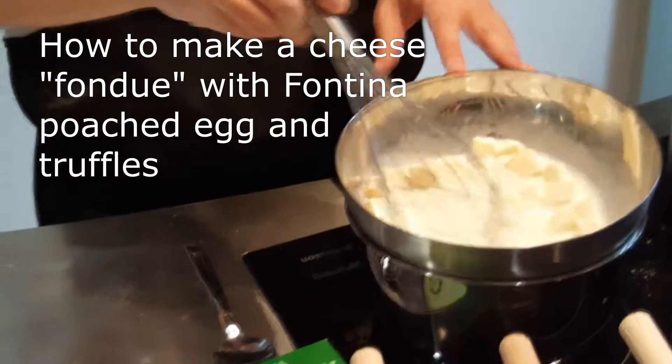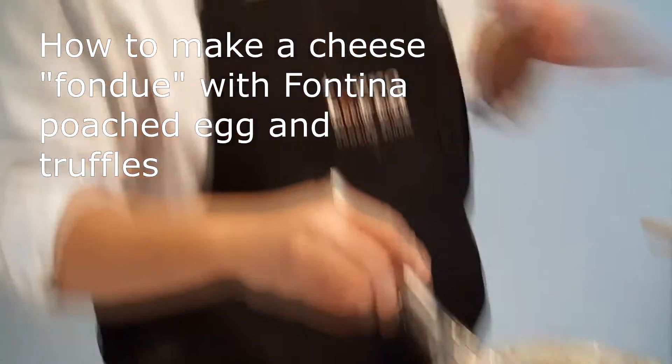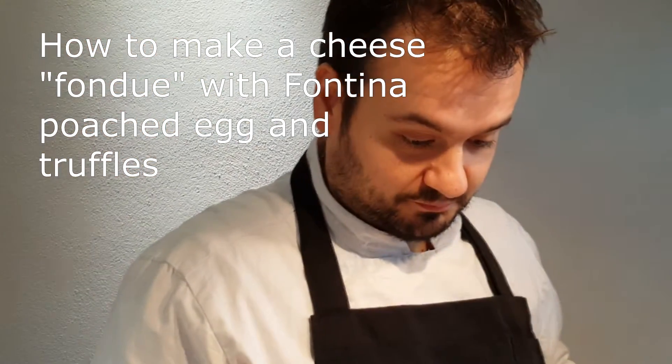The cheese — the perfect cheese, in my opinion, for white truffles — is fontina. Fontina is the cheese for fondue.